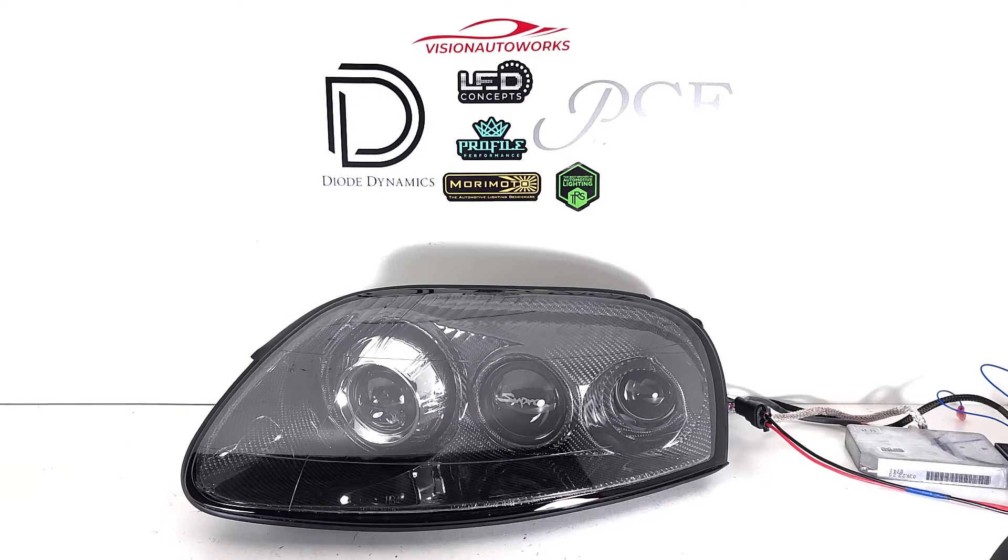We also have the fog light clear lens. We replaced that small corner lens for the fog light with an optically clear lens just to match all the other lenses, so every glass lens on this setup is now a clear lens.